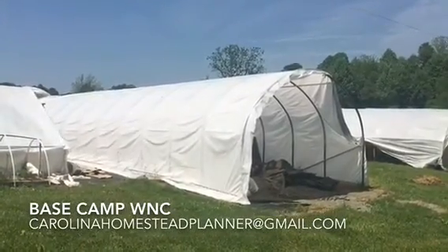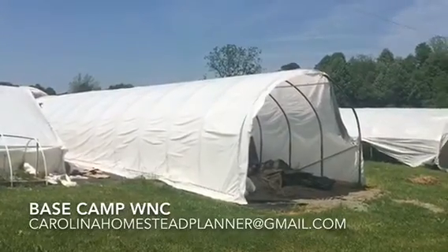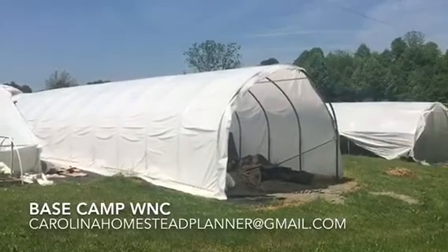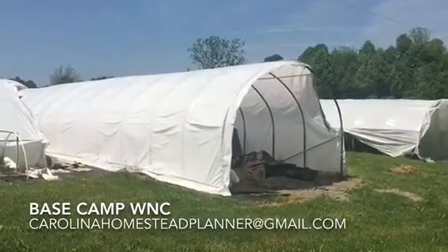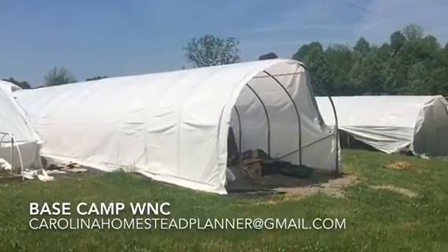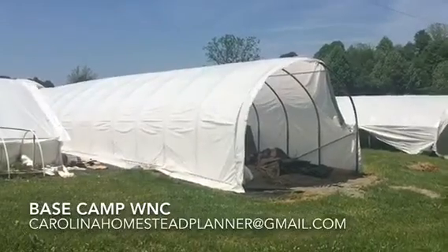We have the first of four greenhouses this man wants. They're going to be all photovoltaic, electric, hot water, radiant floor heat. They're all propagation houses — not for growing greenhouse plants or vegetables. These are all for hardwood vegetated material, all of it propagated.